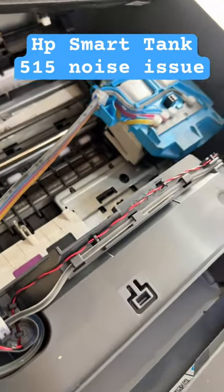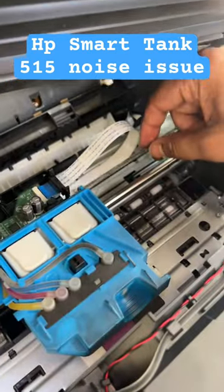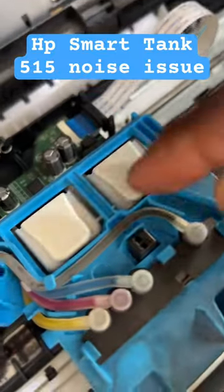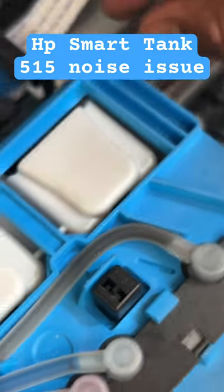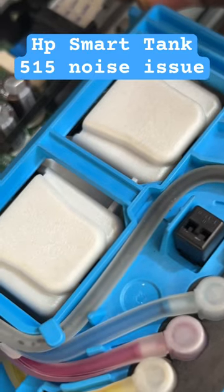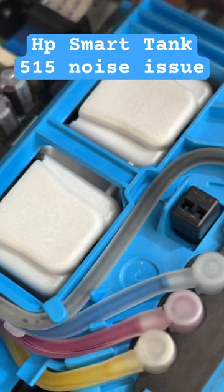The issue is very simple. There is one encoding strip, and inside there is one sensor — if I zoom in, you can see the sensor. The encoding strip has come out of its sensor. If you put it back and insert it back inside the sensor, you will not hear the carriage hitting noise.